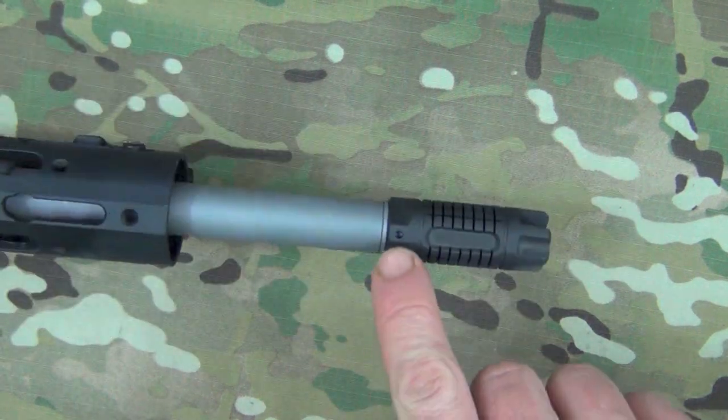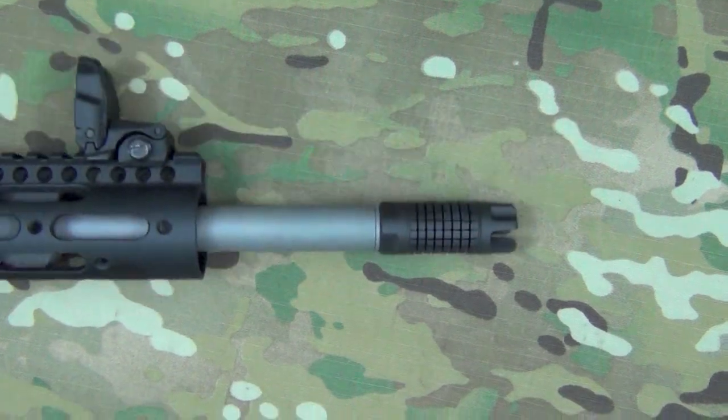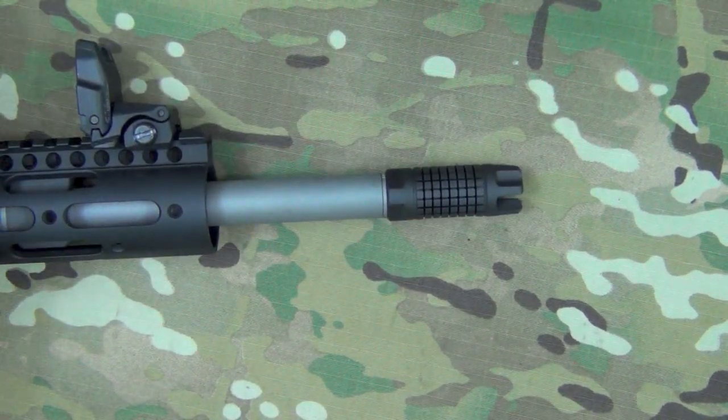When you look at the bottom, you'll notice that it is pre-drilled, so you can pin it on a 14.5 inch barrel and avoid any of those NFA laws that come into play when you do that.